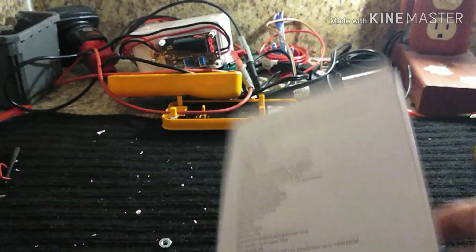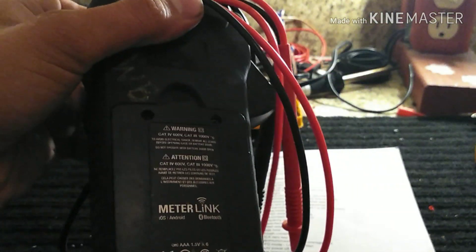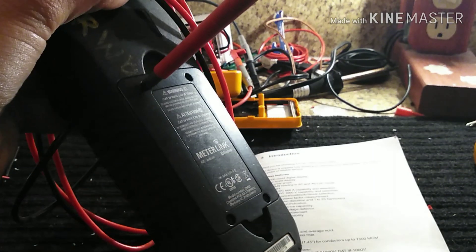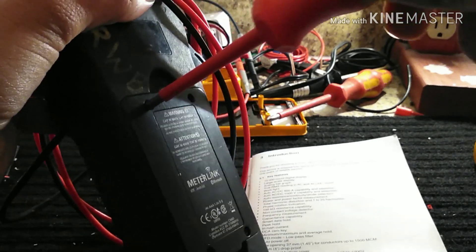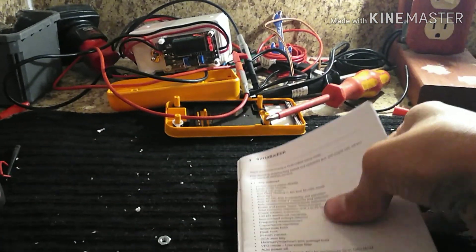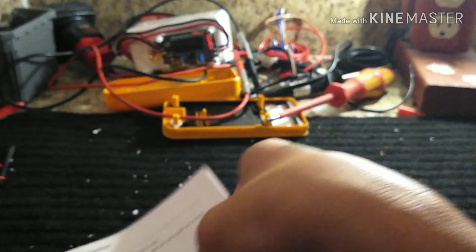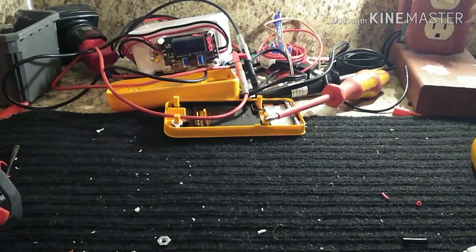The battery cover — they call it convenient, but I call bullshit, because it requires a Phillips number one screwdriver. Who carries that on a job? Flir, that's not convenient. Safety category is CAT IV 600V and CAT III 1000V.